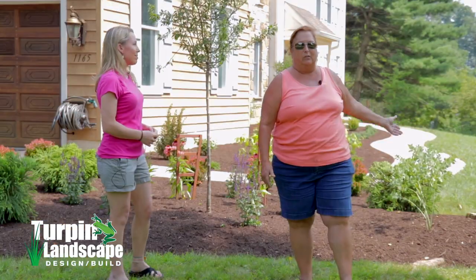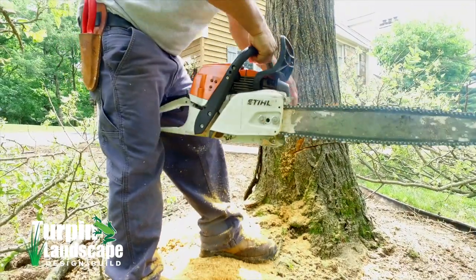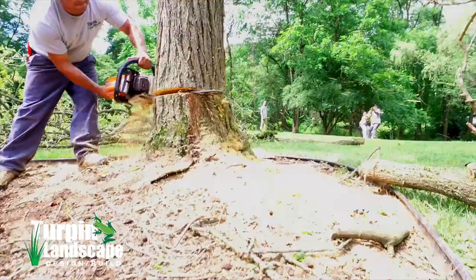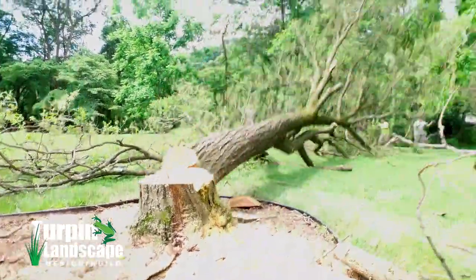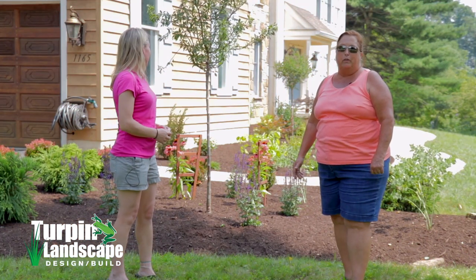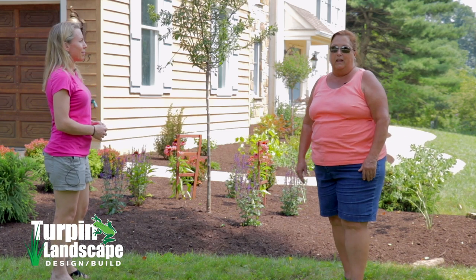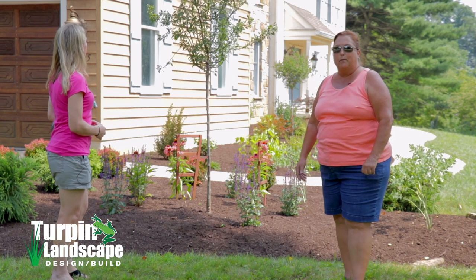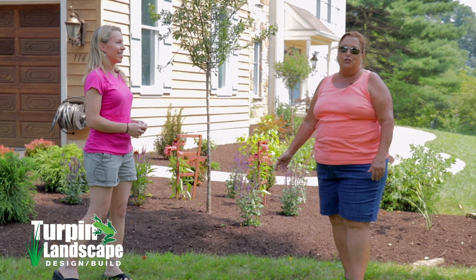There was a large walnut tree here that wasn't doing well at all — it hardly had any leaves compared to the others — so we decided to get that out of the way too. To replace it, we put in a nice dwarf crab apple tree that will bloom beautifully in the spring and develop fruit, attracting birds. Attracting birds was one of the objectives here, so there's a lot of bird-friendly plant material.